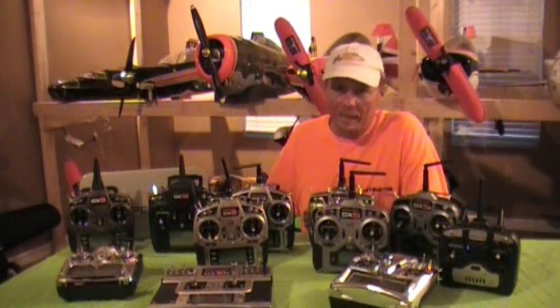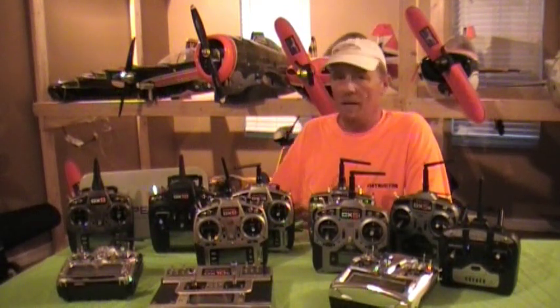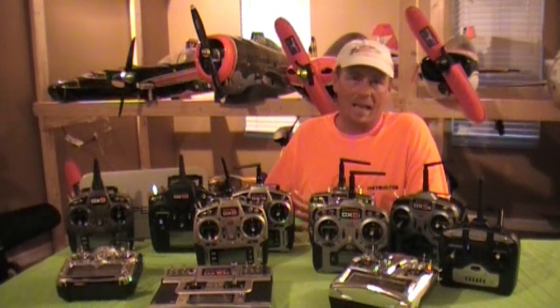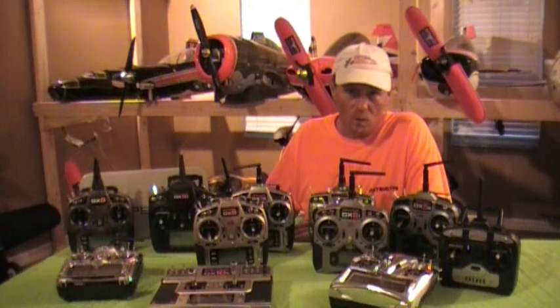Unlike the DX8, this is more like a DX18 in the software. It is completely programmable in all the switches, so you are no longer limited to a flap and a gear being in fixed positions — you can move the switches into all kinds of positions.